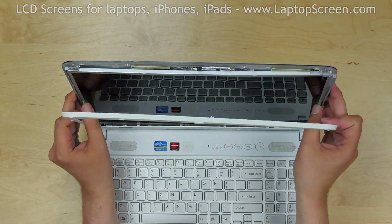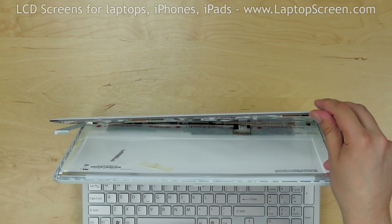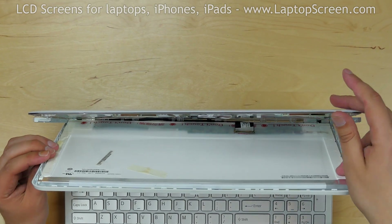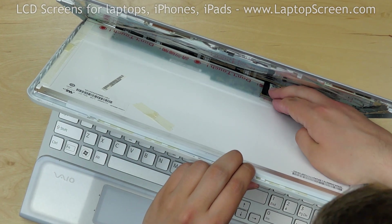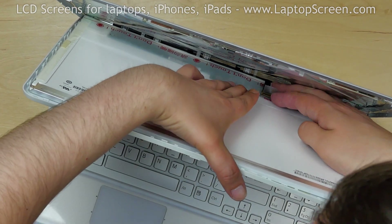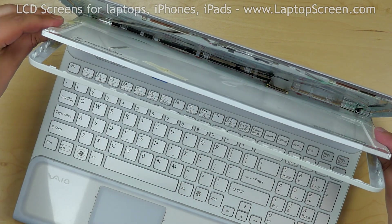Separate the LCD screen from the back cover and lean it forward about 30 degrees. Now we have access to the video connector. Remove the clear tape securing the connector, then gently pull the connector down, disconnecting it from the jack. Discard the old screen.